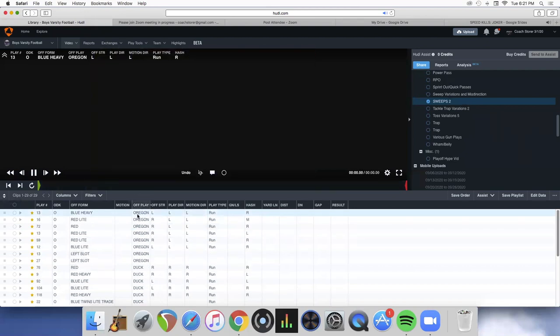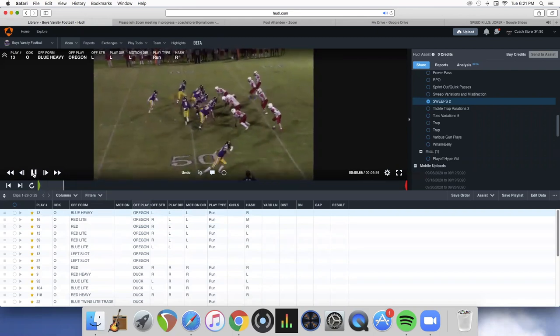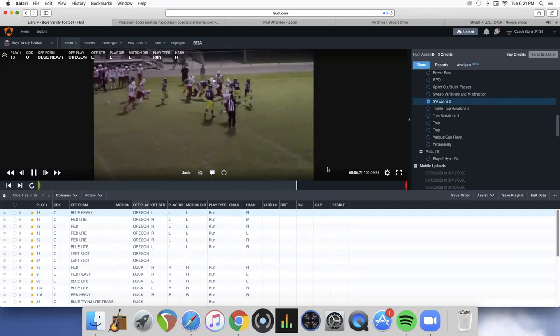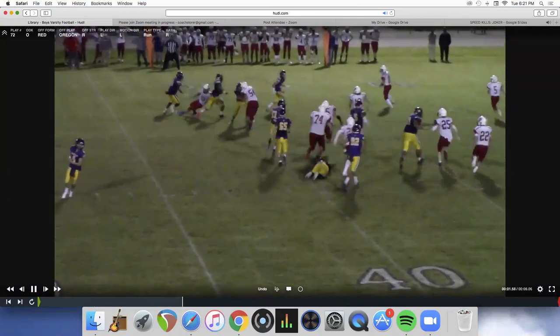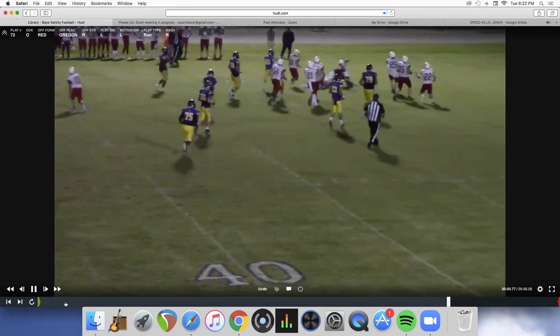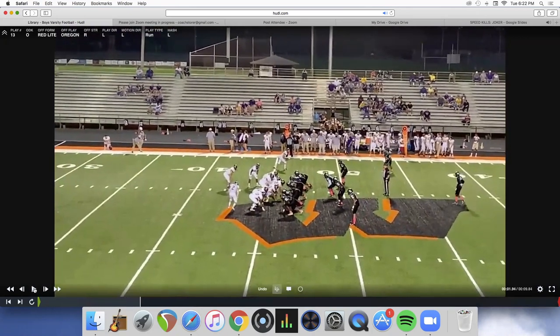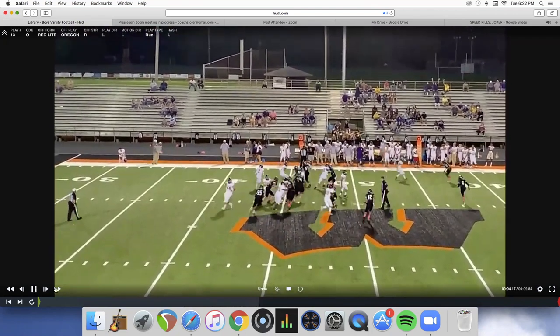Now pulling up jet sweep variations. This is a heavy jet — jet to the boundary. We'll do this just to keep them honest so they can't play the field quite as much. We really like power to the boundary — that's probably our favorite play to the boundary.